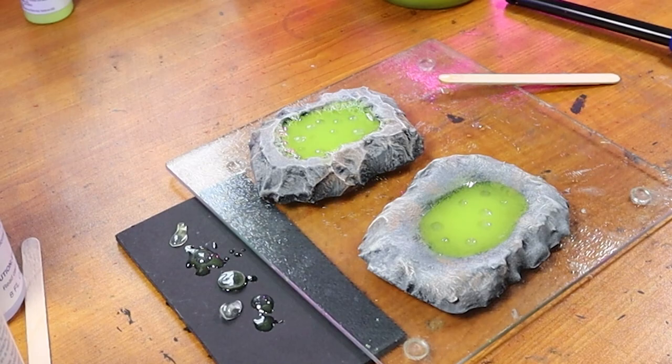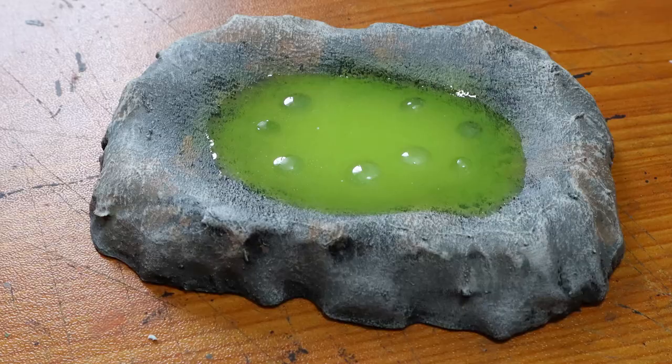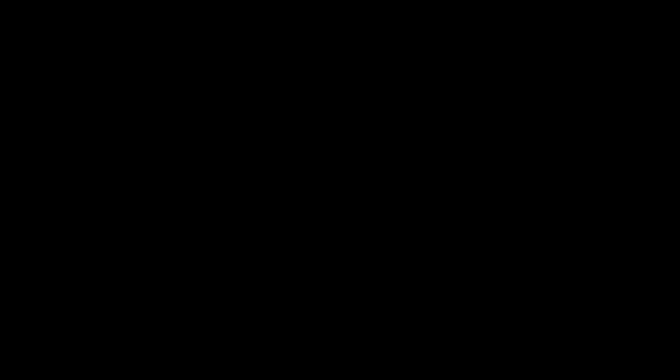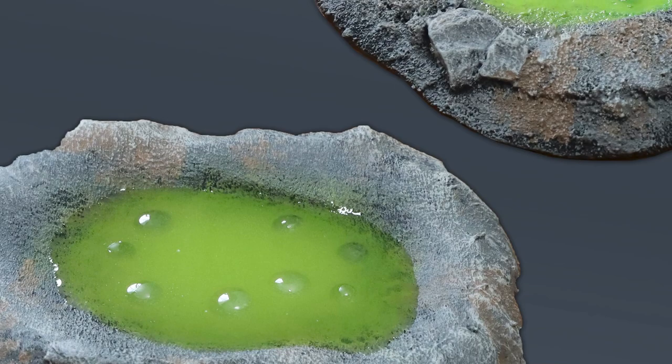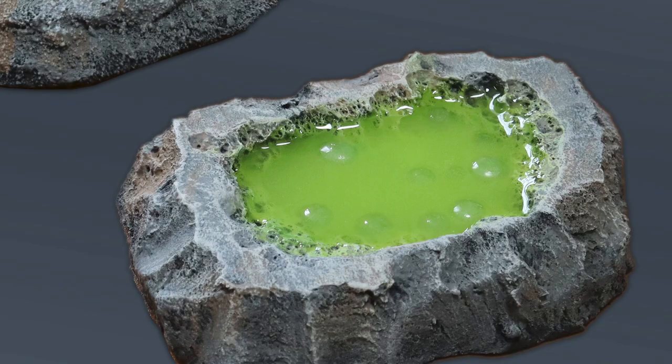Just a note on two-part resin: the thicker the pour, the quicker it actually dries — I don't know the science behind it but I find it interesting. Here's a glimpse of all three pools we made today: the basic pool, the pitted pool, and the cheap and easy pool. My preference is for the pitted one — I really like the details you can see underneath the resin. Though the cheap version was very nostalgic and the most fun to make. Which one do you prefer? Let me know in the comments. Also, if you want different colored acid, here's a little transition to give you some ideas: bright green, yellow, red, and purple.